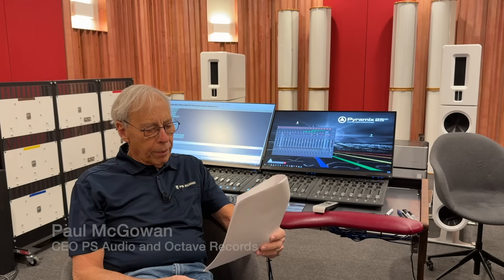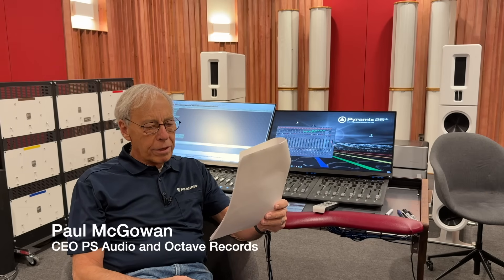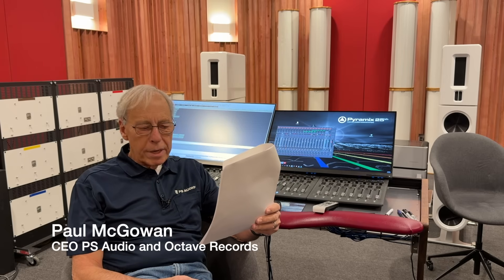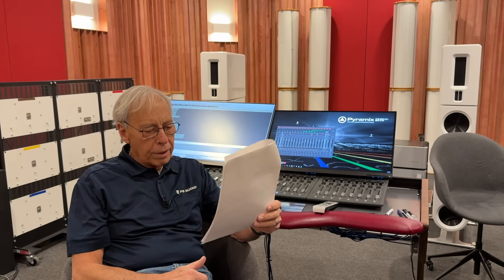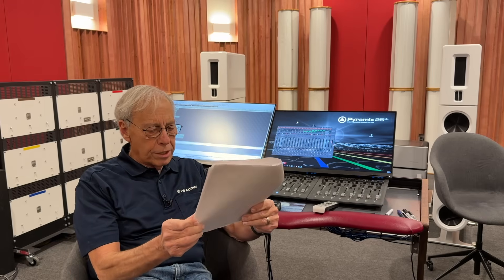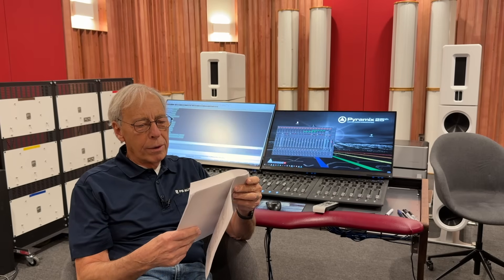John in Vancouver, Canada writes: Paul, my processor has XLR sub outputs, but my subwoofer only accepts RCA. If I split the XLR signal into two RCAs — pin 2 to the left and pin 3 to the right, inverted phase — will I retain noise rejection, or will the opposite polarities cancel each other? Should I instead wire only one RCA for best results?